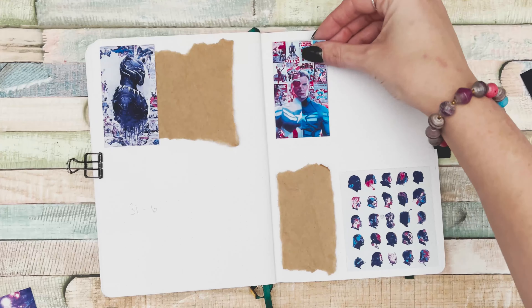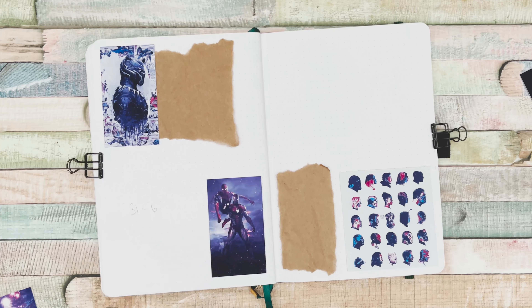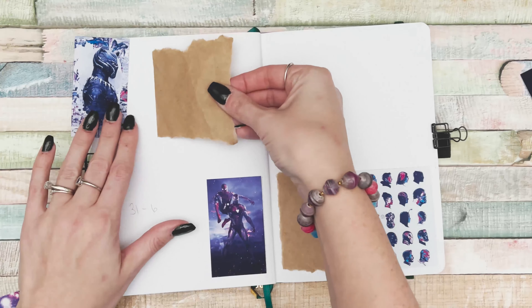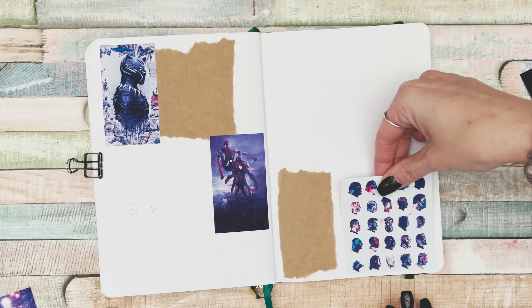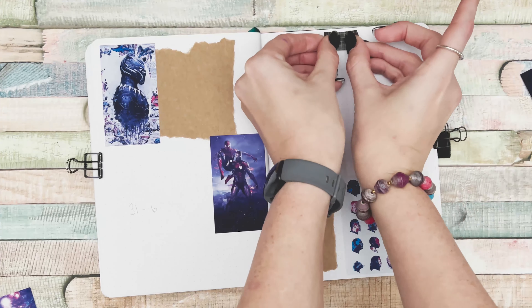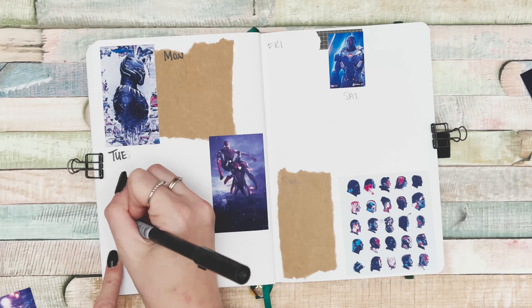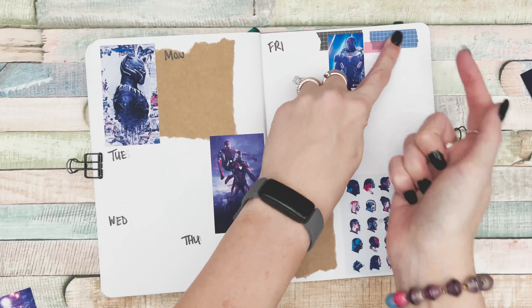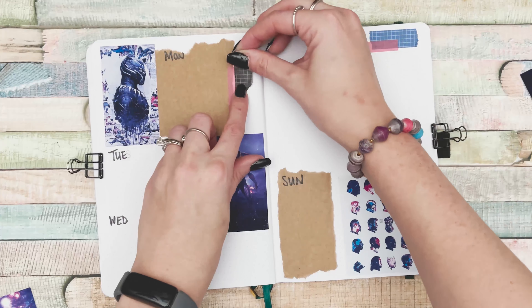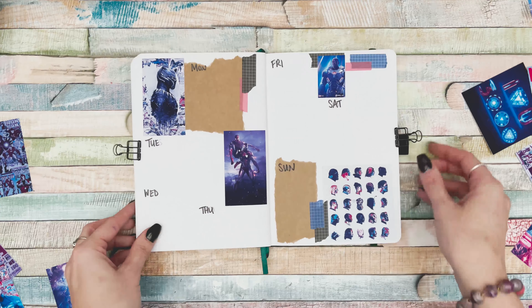Working on my last spread — this was a very quick plan-with-me, which is nice. I'm working on my first weekly spread. I technically did my first double weekly spread for January but haven't used it yet. For February I'm just doing one weekly spread to see if I like the format before deciding what to do for future weeks.